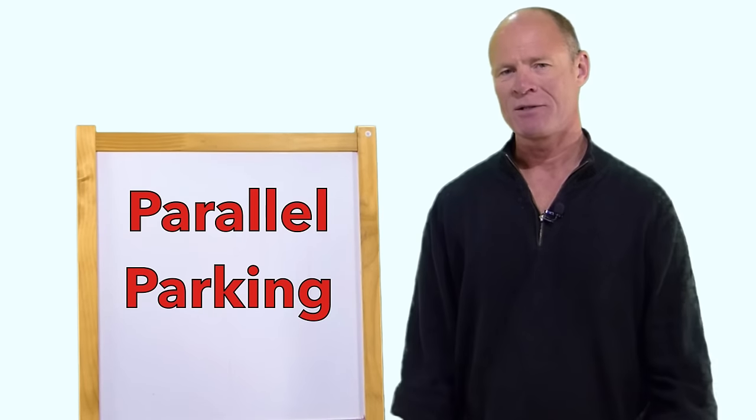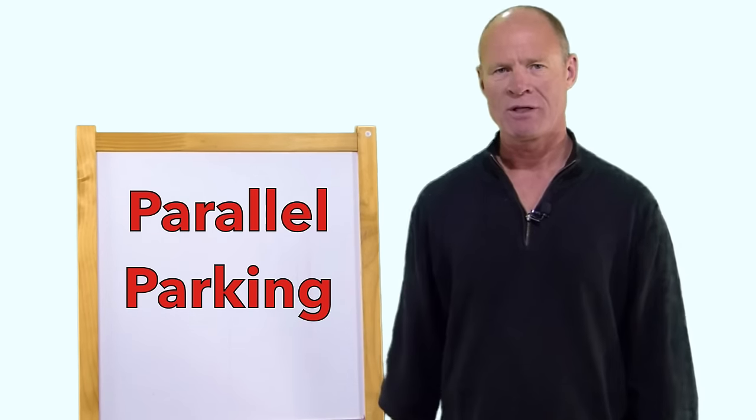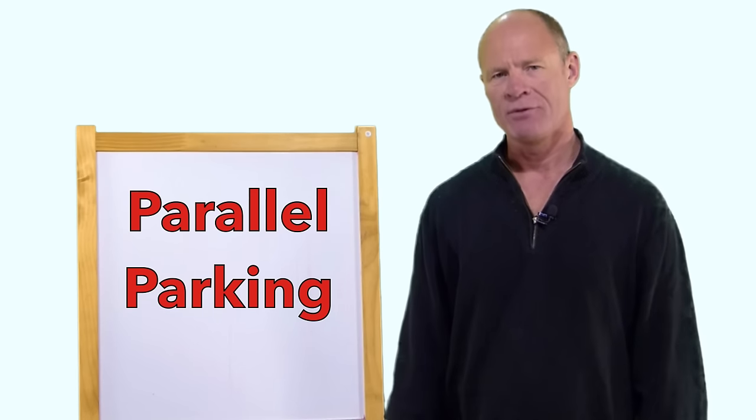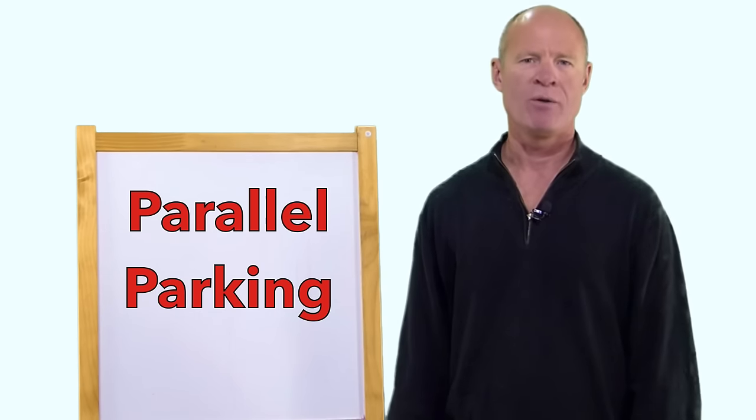What we're going to do today is go over the step-by-step instructions here in the studio, and then afterwards we're going to go out to the car and parallel park and give you a practical demonstration on how to go about parallel parking.